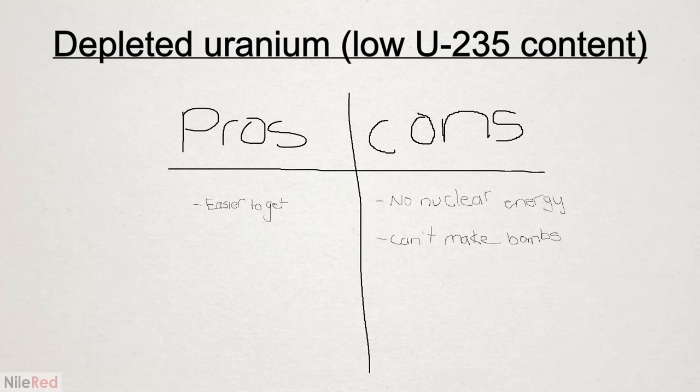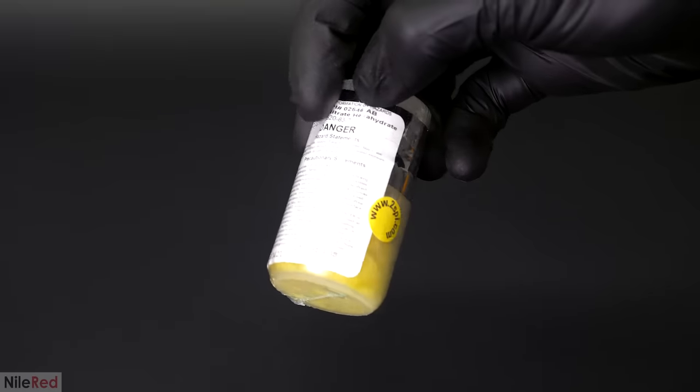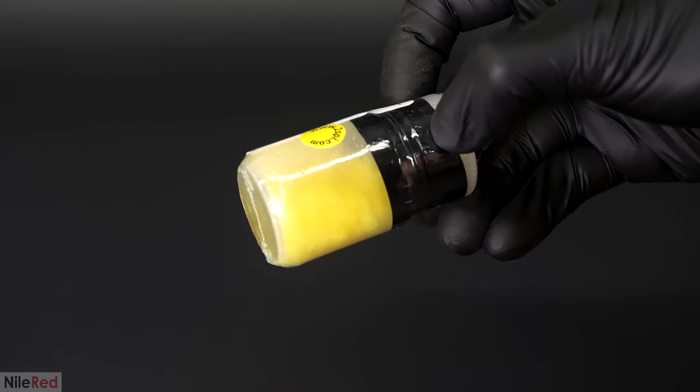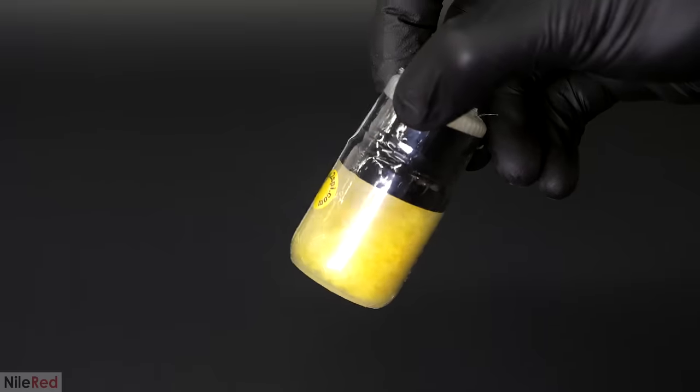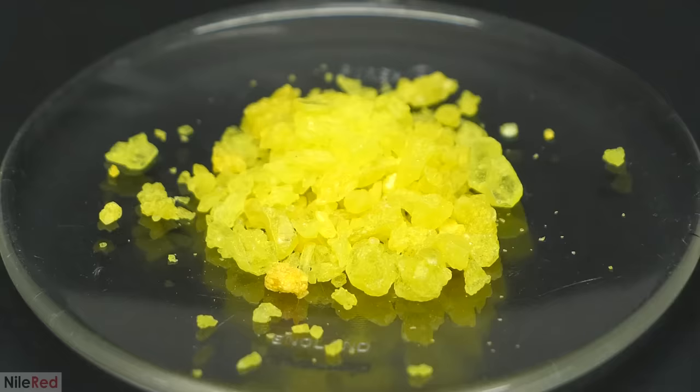Depleted uranium is missing the isotope needed to generate nuclear power or make nuclear weapons, but it's still good for making glass. Uranyl nitrate is the nitrate salt of uranium and when it's pure, it can form these nice yellow crystals. Besides just looking pretty, it seems relatively mundane and that's something I've always found interesting about radiation. As this uranyl nitrate just sits there, it's shooting off thousands of extremely small particles, but they're way too small to see or to feel.